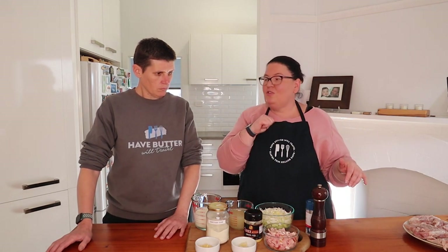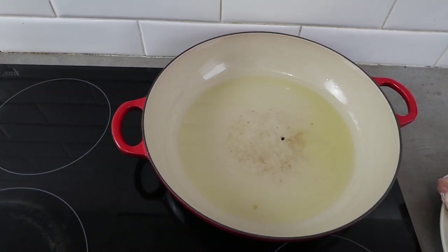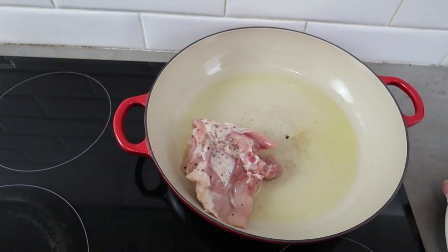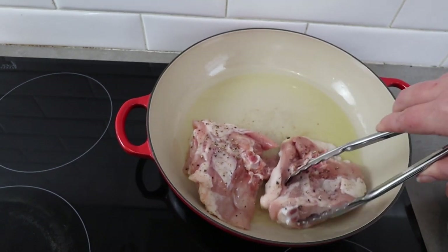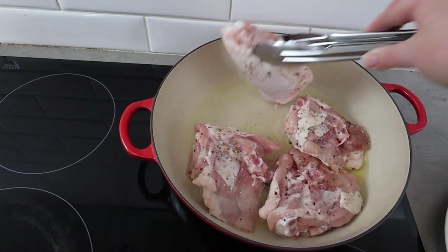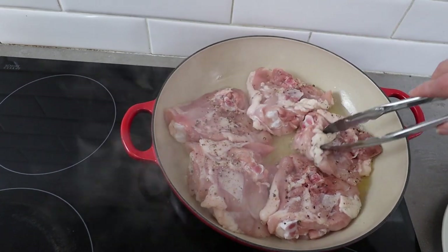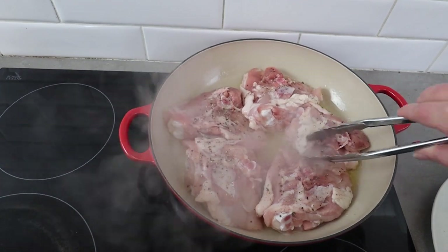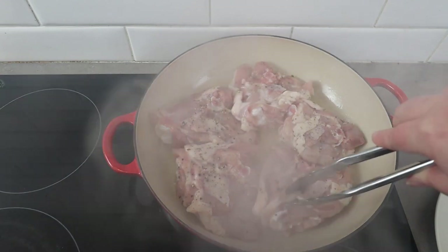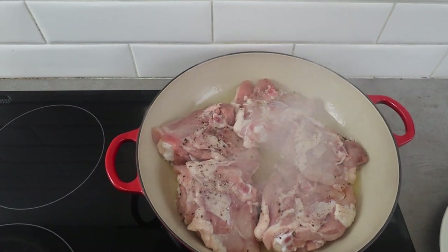Now our chicken thighs are all seasoned up, we're heading over to the stove. We've got our pan heating up with some ghee in it and we're going to pop in our chicken thighs with the skin side down. We're just going to cook those for five to seven minutes until the skin is just starting to brown. You can actually smell the salt and pepper — the pepper especially has gone up my nose!